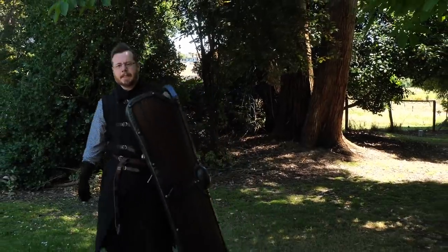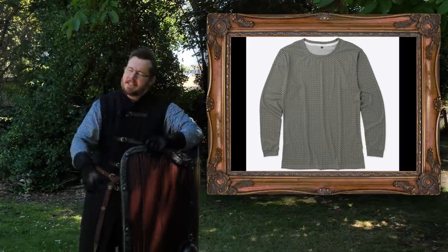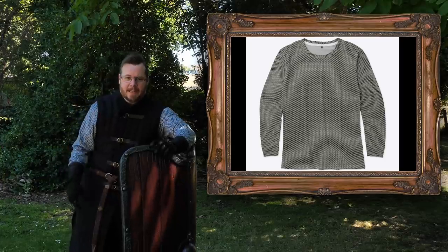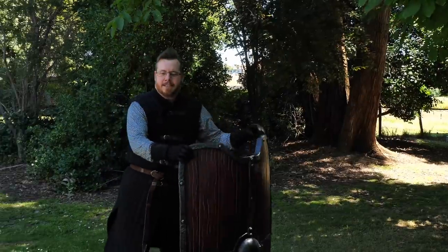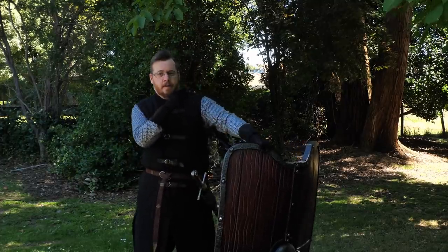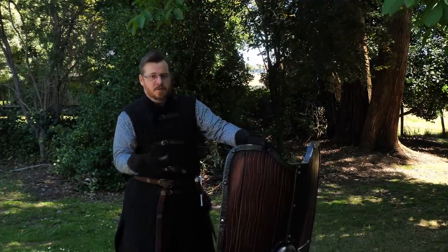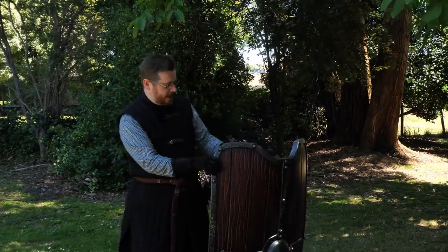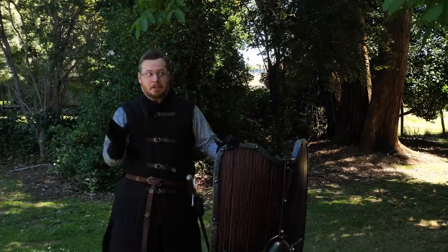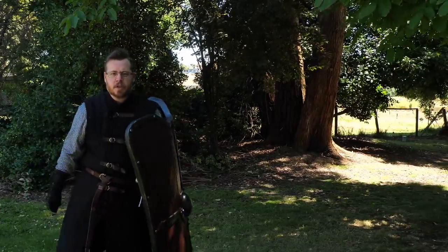Greetings, I'm Shad, and as you can tell I'm wearing my full print chainmail shirt today because it's Australian summer over here and it is hot. This is basically my summer get-up — the brigandine is way too much. But this is the reason why I made it, because real chainmail is way too heavy. If you're interested, full print chainmail shirts, hoodies, short sleeve shirts, and my livery — Shadowversity crossover — links in the description below. But that's not the subject of this video.